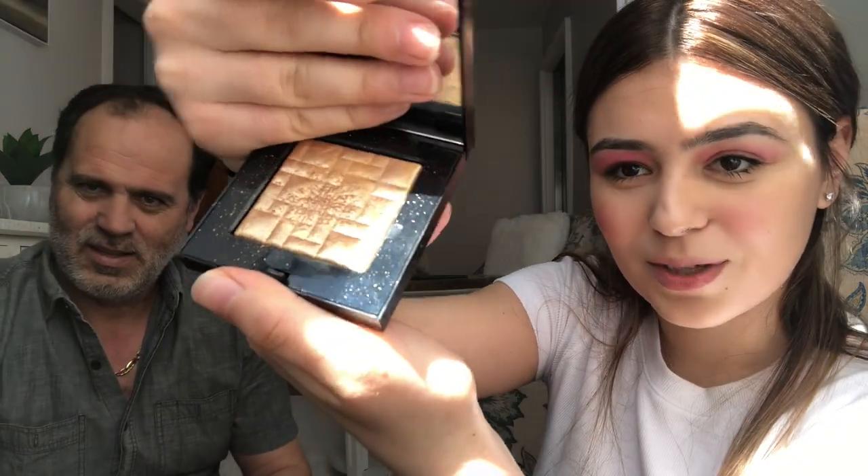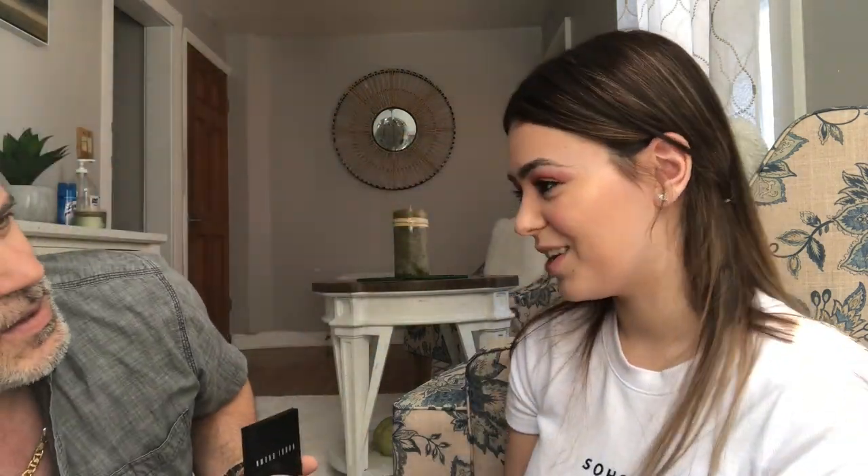Now we're almost done, actually. Because I don't really put on a lot of makeup. But we cannot go without putting some highlight. Look at that. So this goes from here, and my nose, just right here.